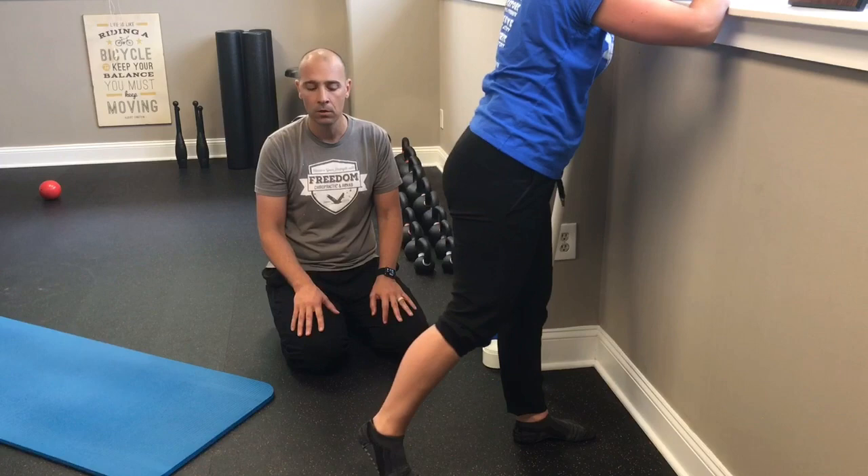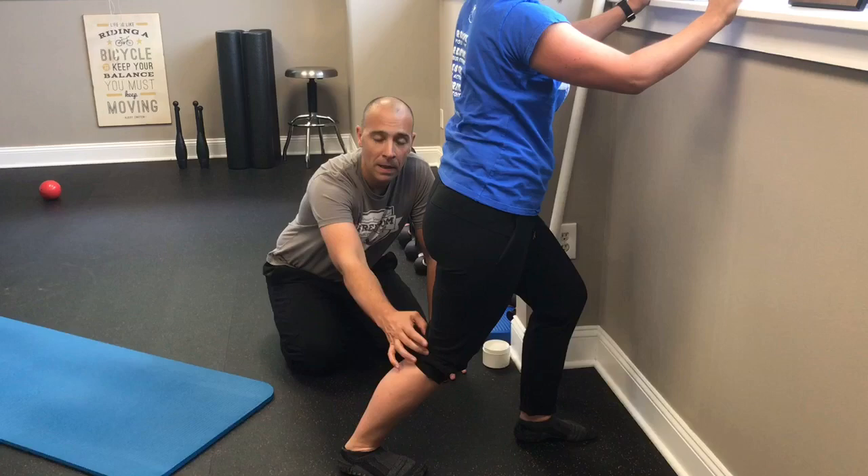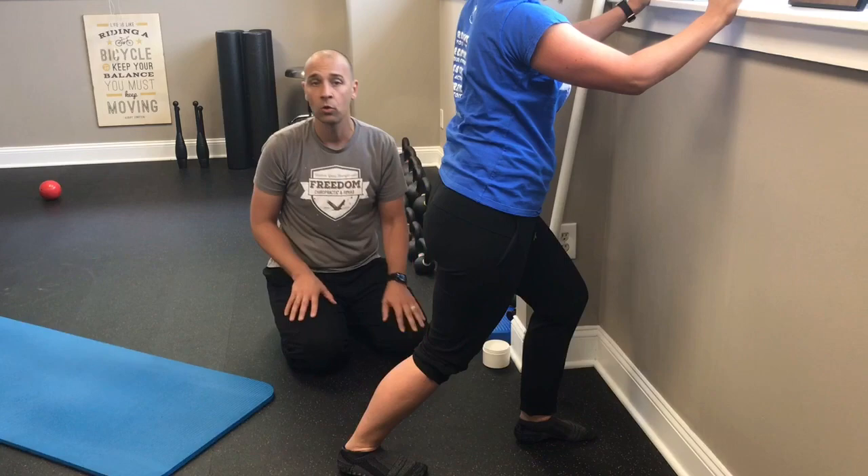After holding that for about 15 seconds, she comes back to the middle and bends her knee slightly. She'll feel the stretch translate a little farther down her leg, because now we're stretching more of the soleus. Bending the knee puts slack in the gastroc, reducing tension there, and directing more attention to the soleus.